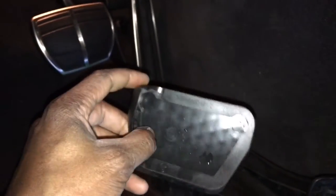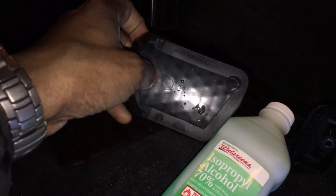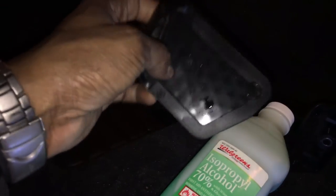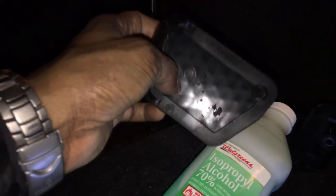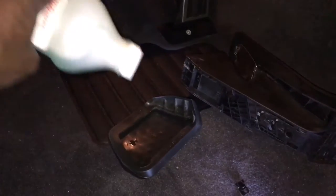All you need is rubbing alcohol. You take the backside of the new pedal — which looks just like the original — and pour rubbing alcohol on it. Some people use Q-tips, but rubbing alcohol on the rubber surface acts as a lubricant. It dries and doesn't leave a trace, which is exactly what you want.